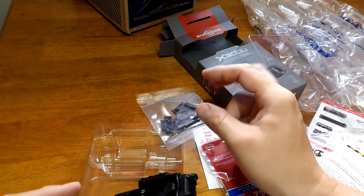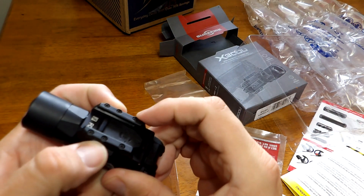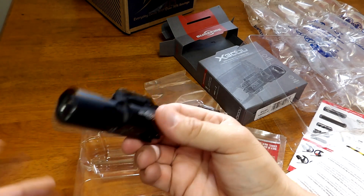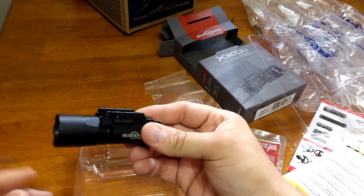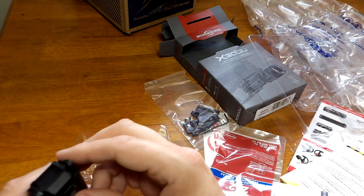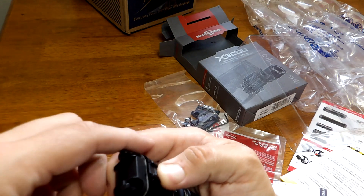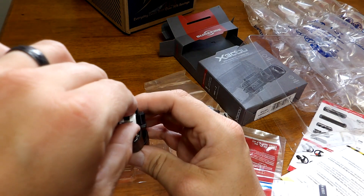It looks like a different-style actuator that lets you press these down and move the locking bar to do the quick-detach. But right out of the box this works for me — my other X300 was the same, just slipped it onto the Glock and it worked fine. It comes with batteries installed, but you have to open the battery compartment and remove the little piece of paper covering the terminals.